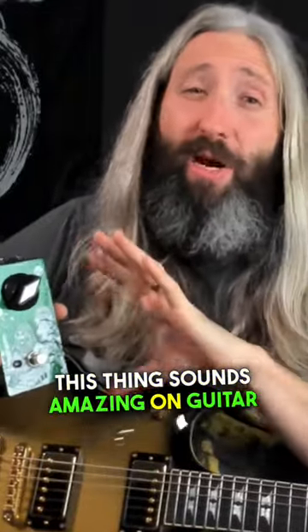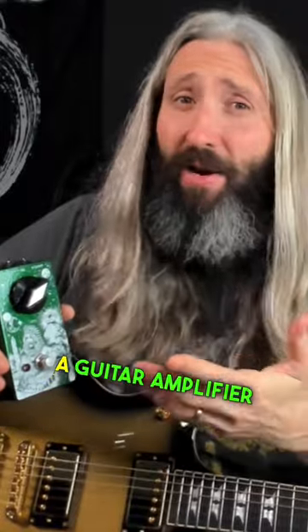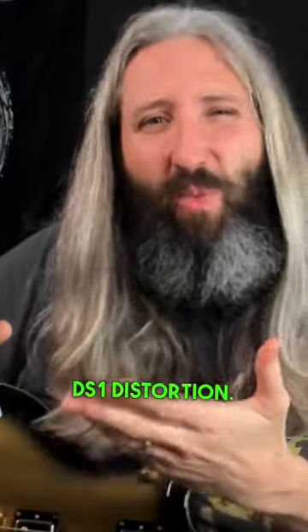This thing sounds amazing on guitar as well. After all, the circuit is based on a guitar amplifier being the GT120 and two really popular and common guitar circuits being the DOD 250 Overdrive and the Boss DS1 Distortion.